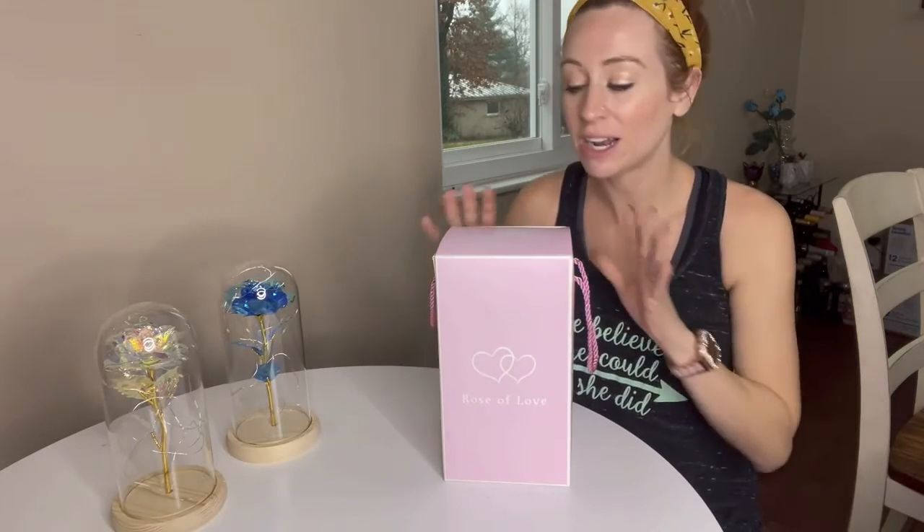Each color represents something different. And this is what the packaging looks like. As a gift piece, it already comes packaged.